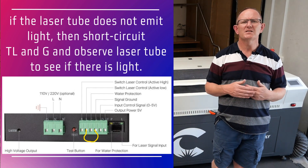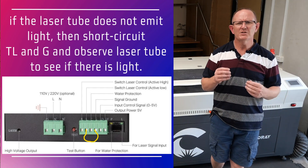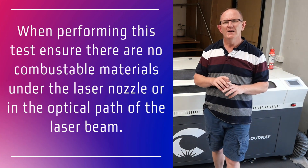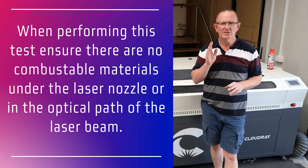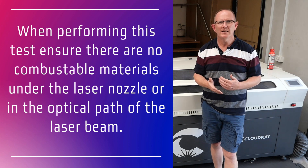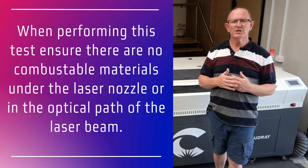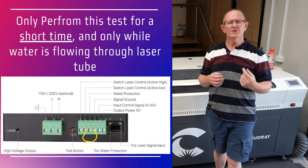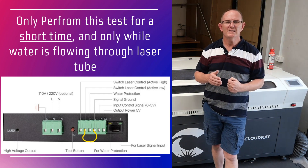Then power on the machine to see if there's laser light. It's important to note that when you short circuit L and G, it will tell the laser to continuously fire. So make sure there's nothing combustible under the laser head to avoid catching fire — we're only doing that for a very short time to see whether the laser emits light.